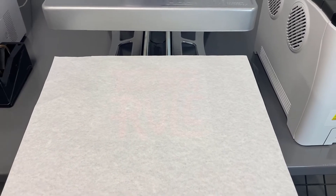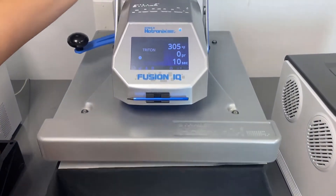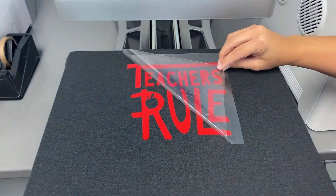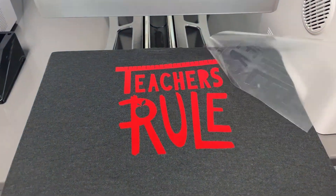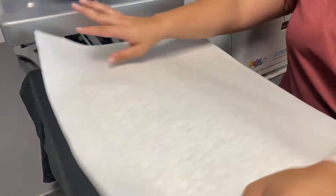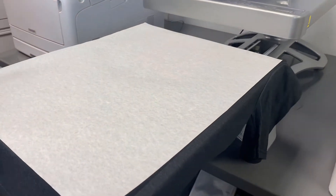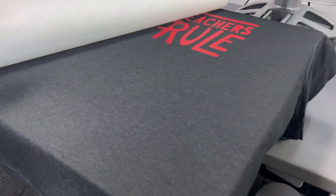Now we're going to put our finishing sheet on top. Another great thing about the Triton vinyl is that it only needs to be under the press for about 10 seconds. Now we're going to give it a quick finishing press. This custom t-shirt is complete.